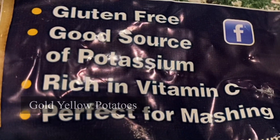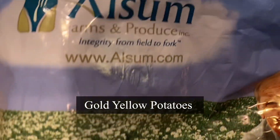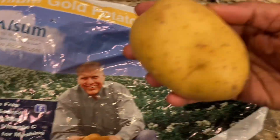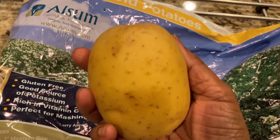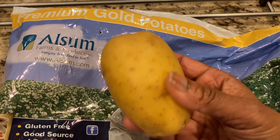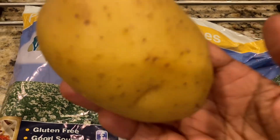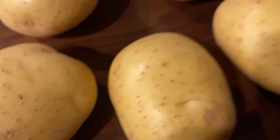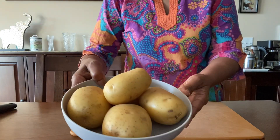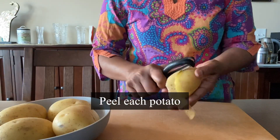For this recipe I'm using premium gold yellow potatoes — you can use any potatoes and it will give similar results. Take medium to large size potatoes. It's gluten free, has vitamin C, and is a good source of potassium and magnesium. I'm taking five potatoes and first of all I'm going to peel each one.